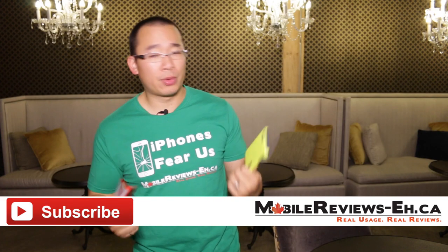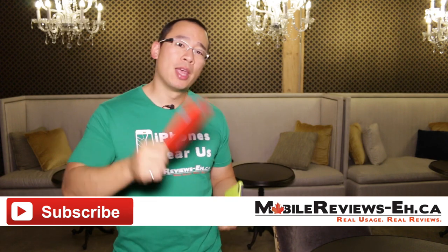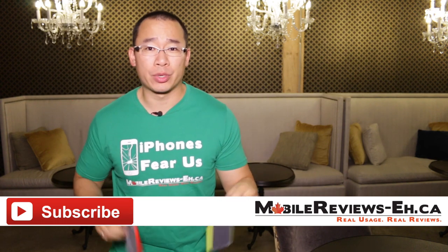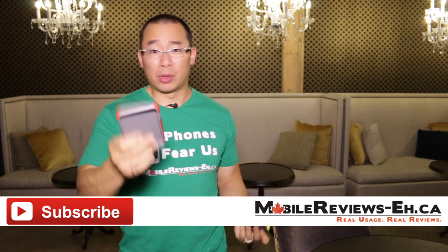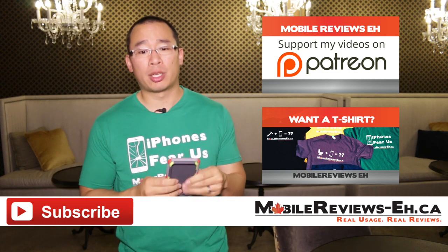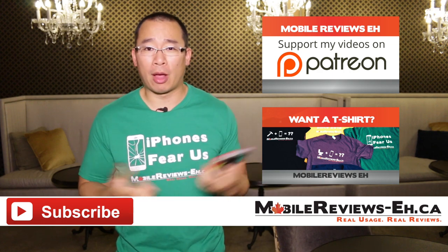If this is the first time you're watching one of our videos, I encourage you to click subscribe — we put out content two to three times a week including product reviews, news, and tips and tricks. This review took about six and a half hours to complete, and I had to buy these cases myself, so if you like what we do consider getting a t-shirt, supporting us on Patreon, or making a one-time PayPal donation to help keep the channel going.